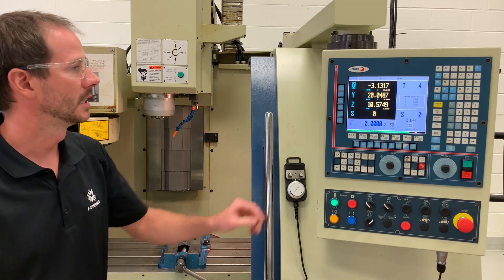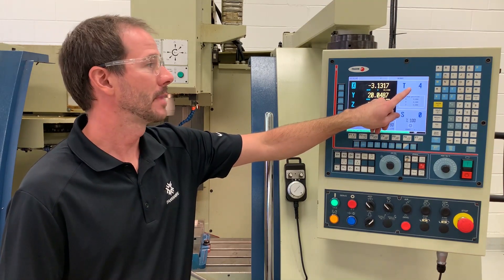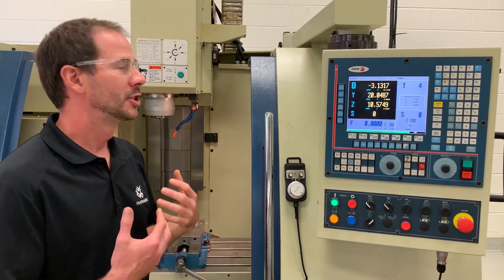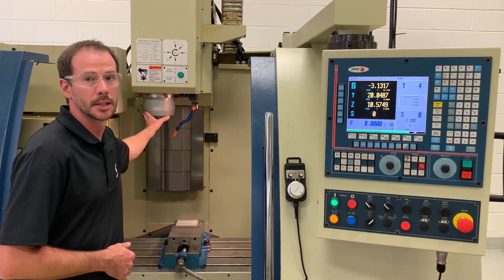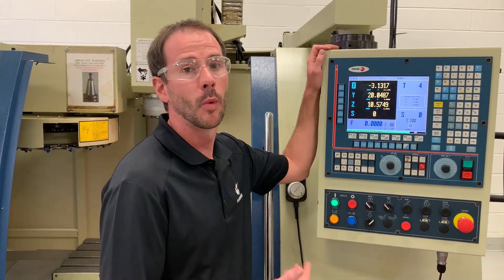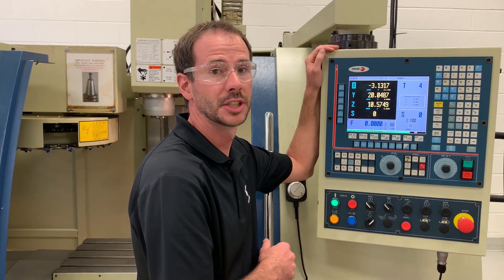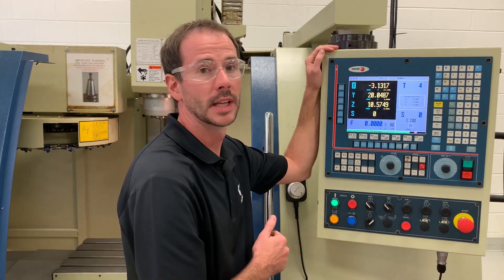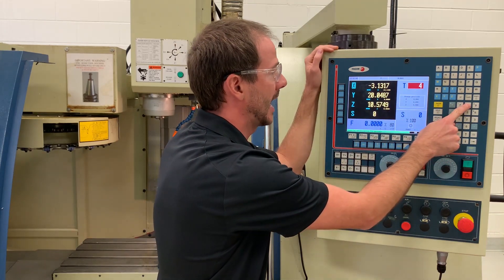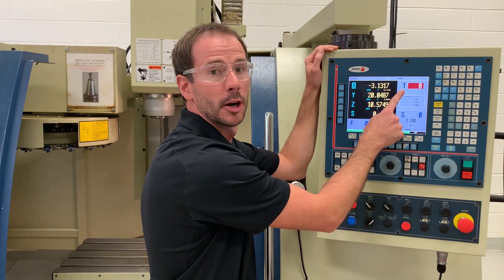The first thing we're going to go over is looking at our screen — you're going to see that right now we have T4 in our spindle, meaning tool number four is in the spindle of my machine. We don't have a tool in there, but let's pretend there is. If we want to do a tool change it's really nice and easy. If I wanted to put say tool eight into the spindle, I can press T and you will see it highlights my T value. I press eight, it changes from T4 to T8, and now if I press cycle start it will perform our tool change operation.